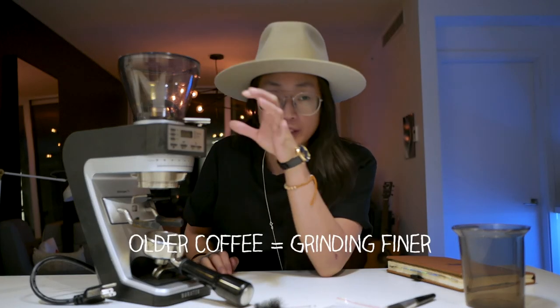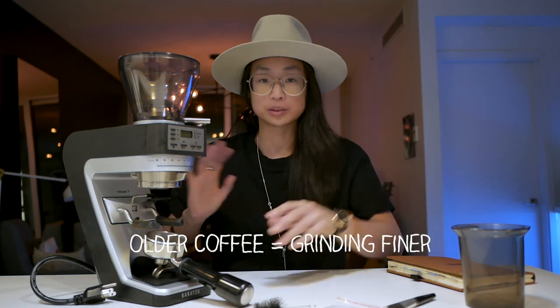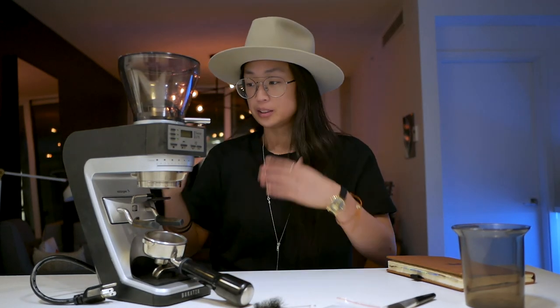Also, when the coffee gets a bit older, you have to grind a little bit finer. There are all sorts of tips and tricks, but I'm not going to get into all of that here. If you're new to this, I'll just point you to some paths and avenues to look into.